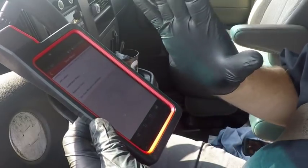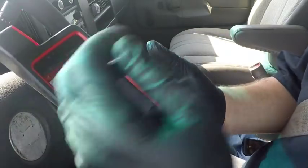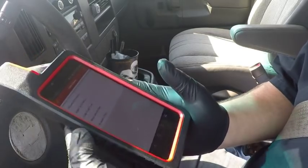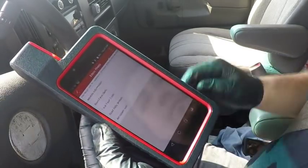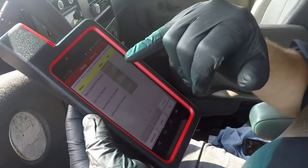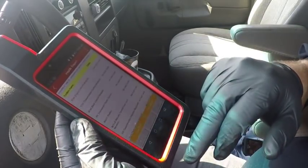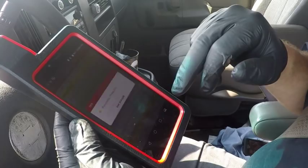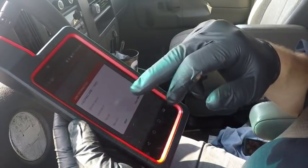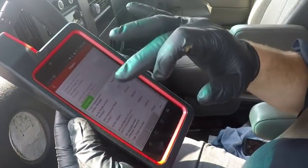From what I can tell, this has the full X431 software, so this is going to be a full-function scan tool. I only paid $550 for this on Amazon. From the report, you can click fault report, create a report, put in vehicle and customer information, and it creates a test report to print off — kind of like doing pre-scan/post-scan stuff for insurance companies.